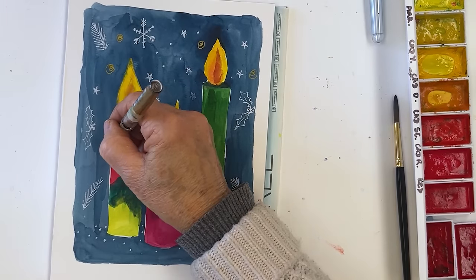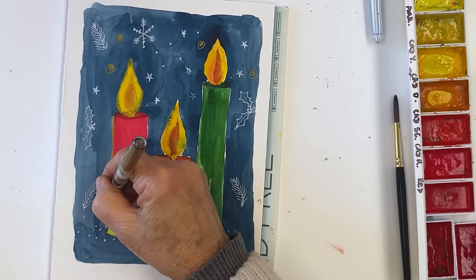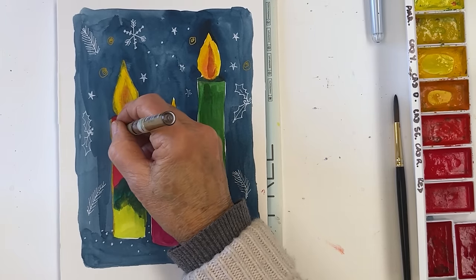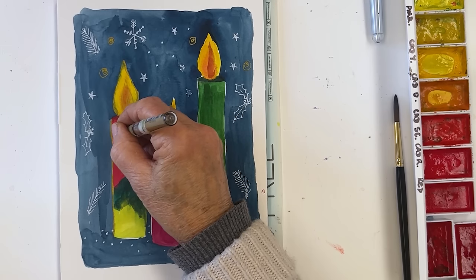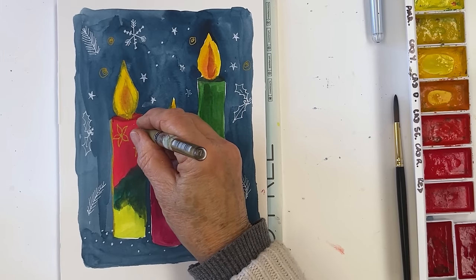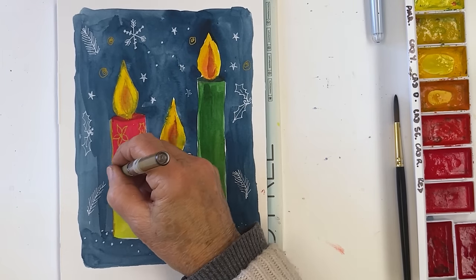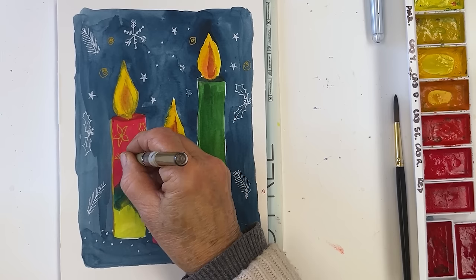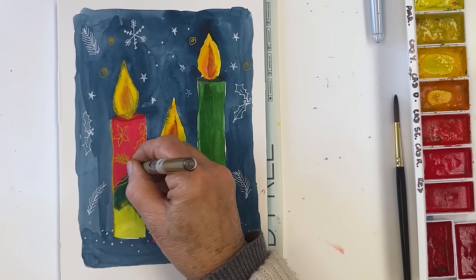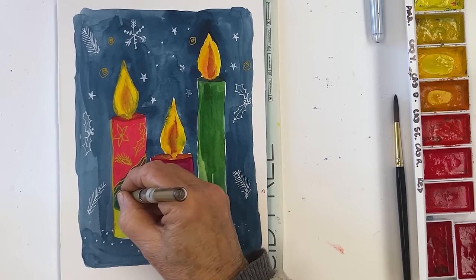There we are, and then we'll come down the candle as well, filling in that gap with gold. Why, you might say? Well, I don't know, I just wanted to. And let's have a flower here, and a holly leaf here, and a pine here — obviously you can do whatever you want. I'm going to put some stripes here, just like this, and some circles.